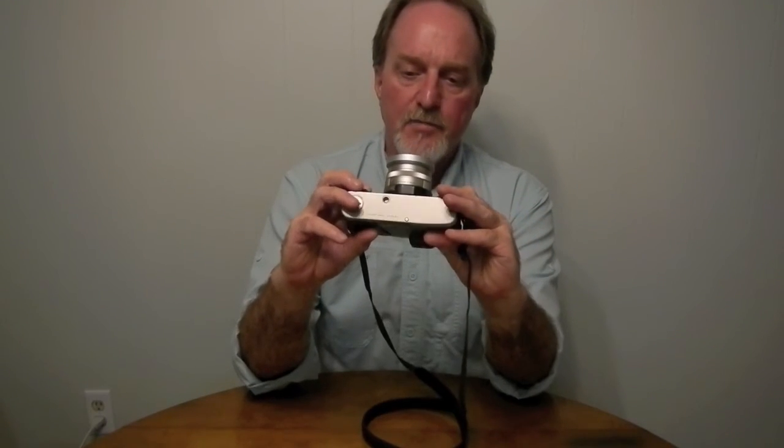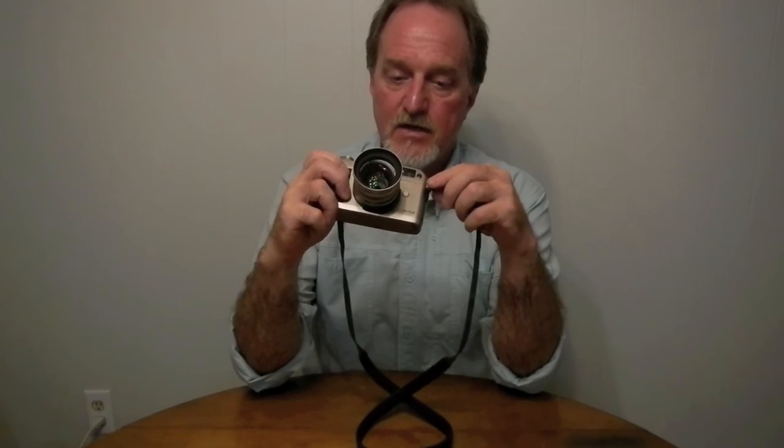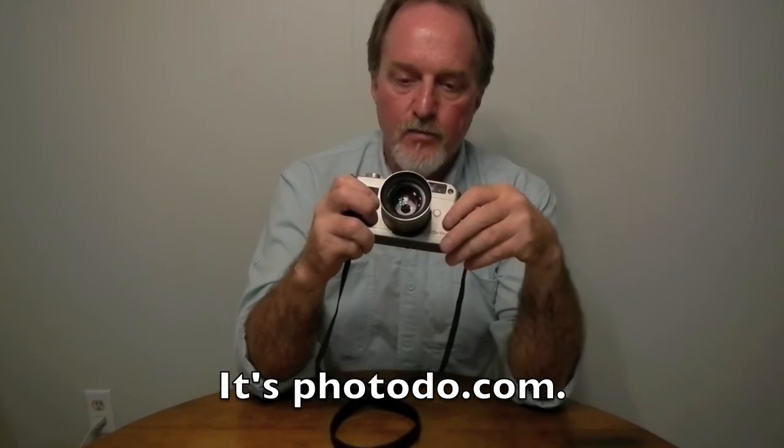I've only shot a couple of rolls through this but I'm really liking it, even though it's the older one and doesn't have the upgrade for the wider lenses. The only lens I have is this Zeiss Planar — it's 45 millimeter f2, goes to f16. There's a website — I'm blanking on the name — that does really in-depth testing of lenses, and this particular lens, the Zeiss Contax 45 millimeter, is the second sharpest lens ever made. The only one that beat it out is a no-longer-made 200 millimeter L-series Canon.